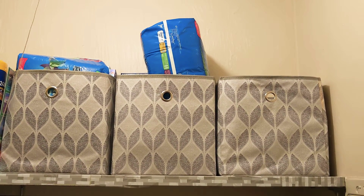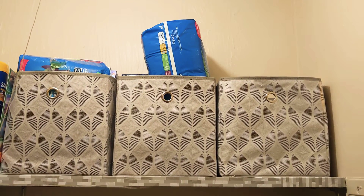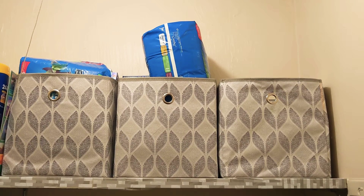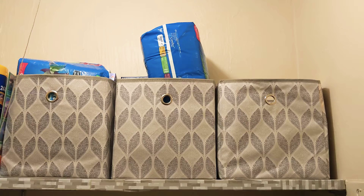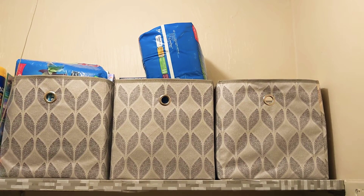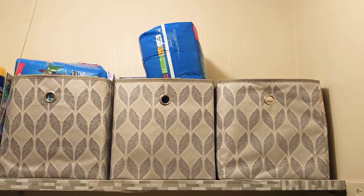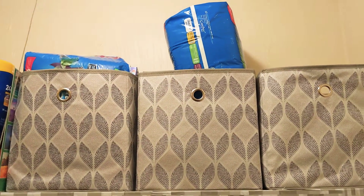These bins I got last year from Dollar Tree — they were $3 each. The original plan was for my hats, gloves, scarves, things like that. But what I decided to do is utilize them and put my essential items in here to give me more room and space.